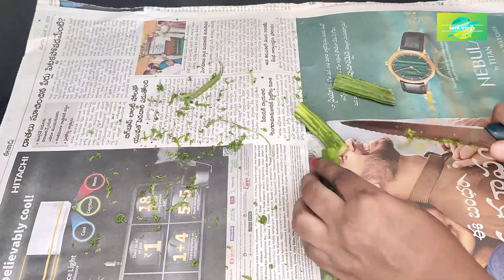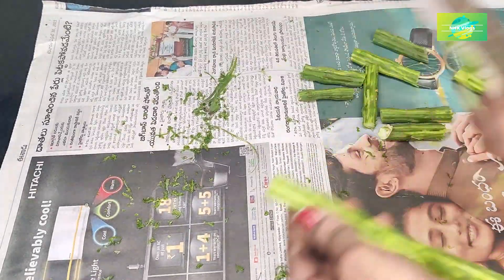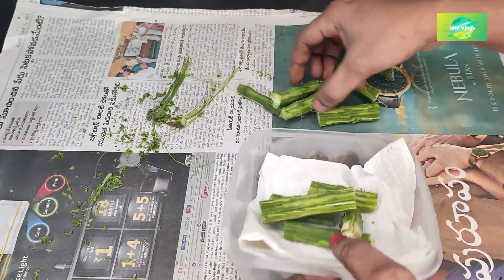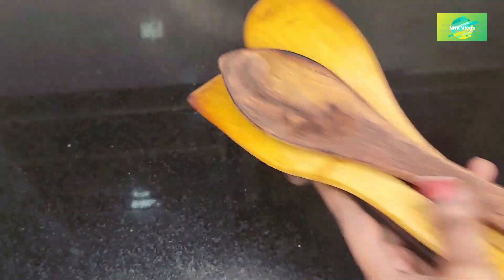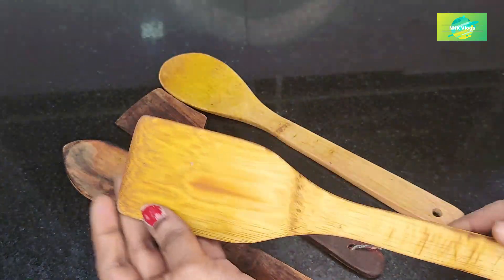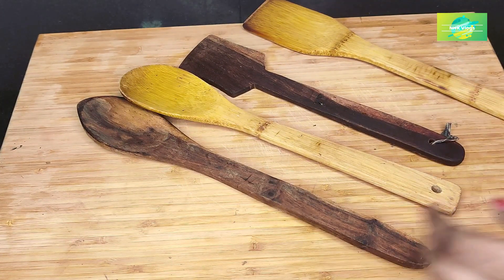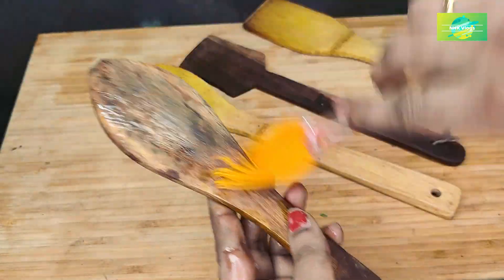The water is removed from the pot and cut. Try to cut the new spot and clean it. Once you have to cook for a while, press the pan until it is done. Use the pan to cook for a while.